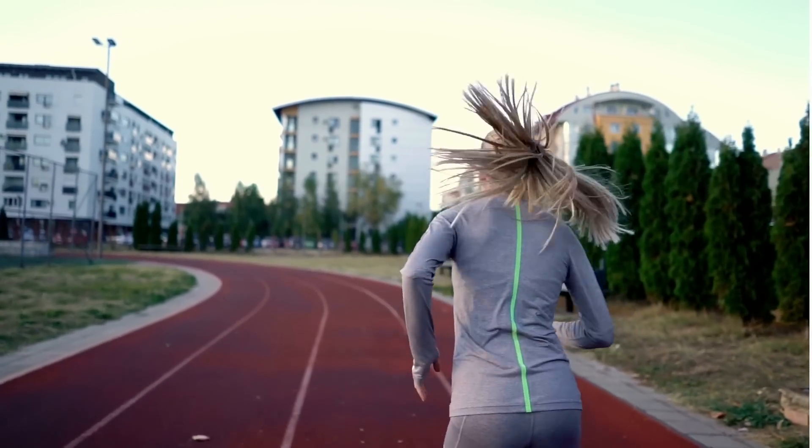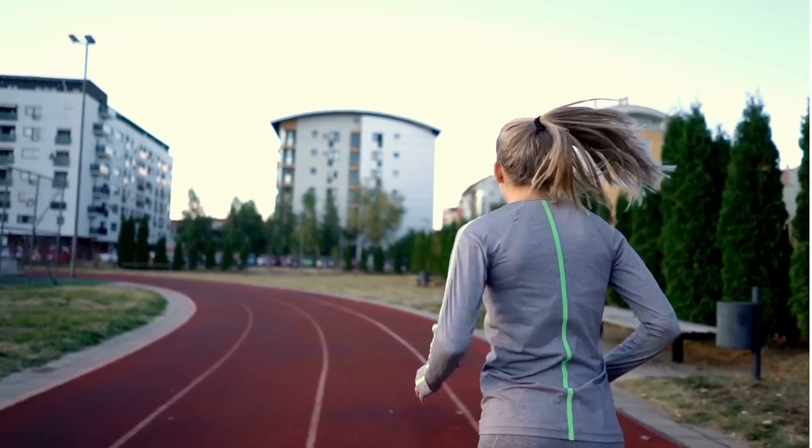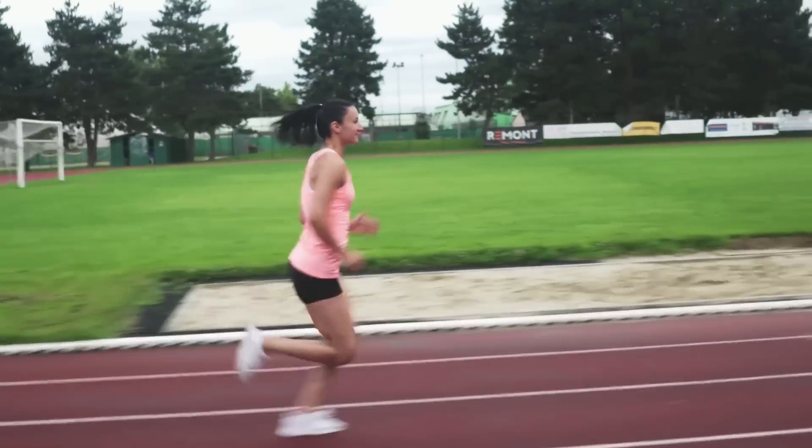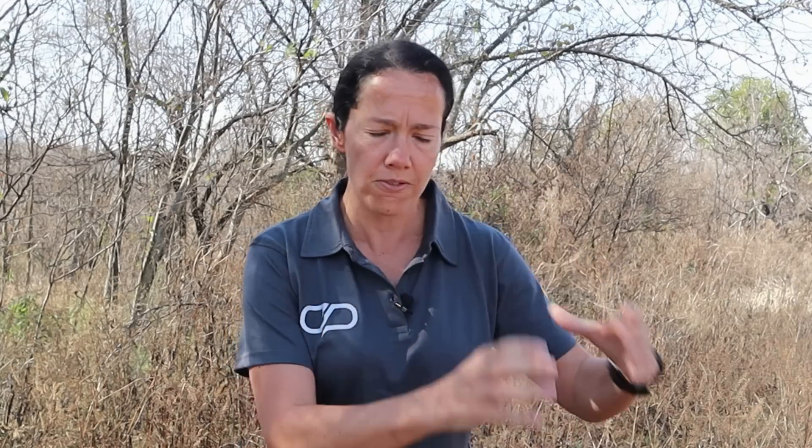Just want to reiterate that louder for those at the back — that does not mean that all of your training runs are done easy. We do a certain proportion of those easy and long runs really, really easy, and then some higher intensity work. The key to that is that both of those runs are done at the exact intensity that is specific to you. Easy for me and easy for you is two very different things.